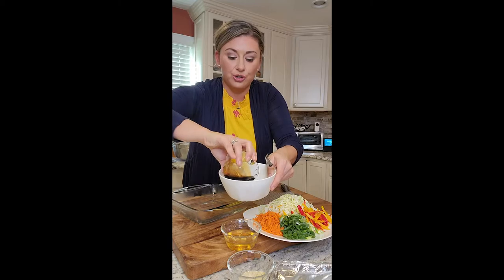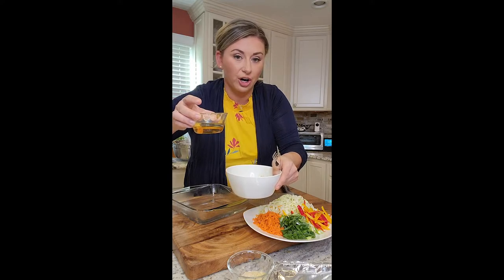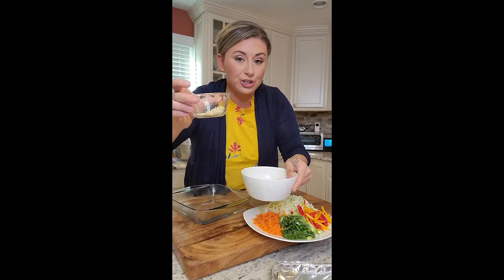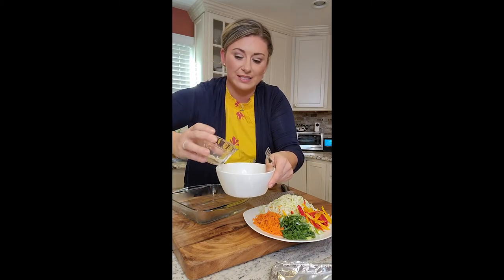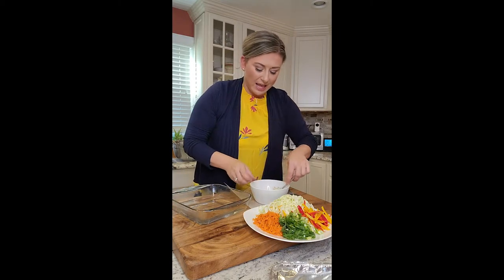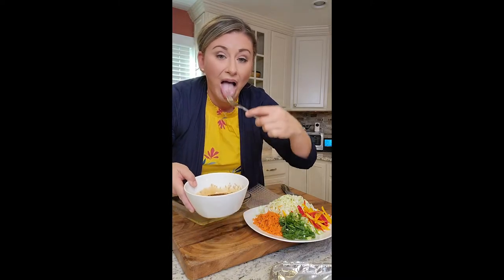I'm going to add our soy — it's light soy, low sodium. This is rice wine vinegar, white vinegar, and a splash of agave. This is fresh garlic and toasted sesame seeds, and the garlic is finely minced. And some scallions. I'm going to whisk this up and keep it on the side. That's our dipping sauce.